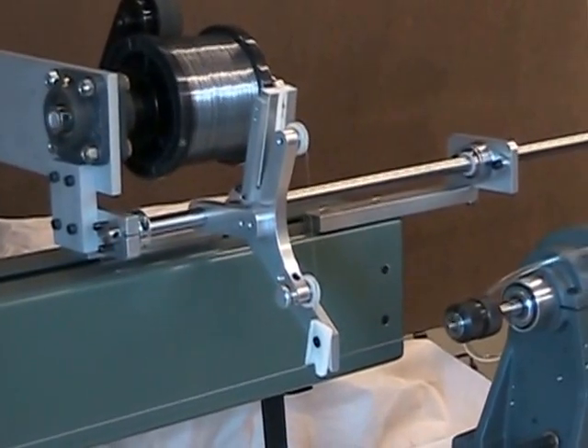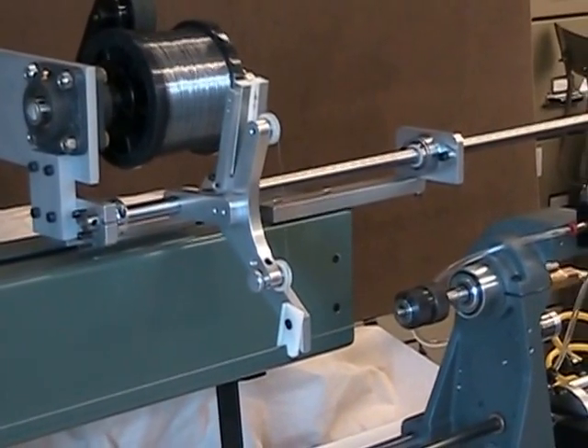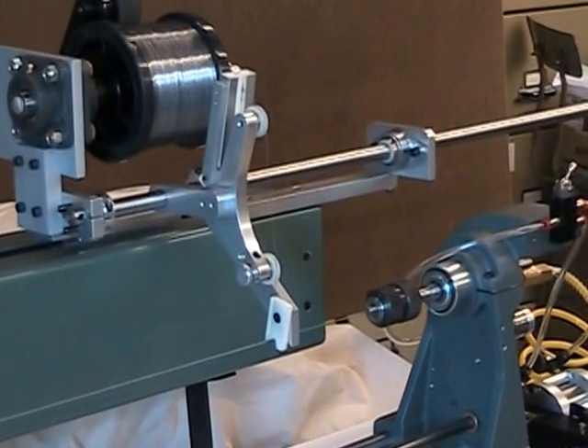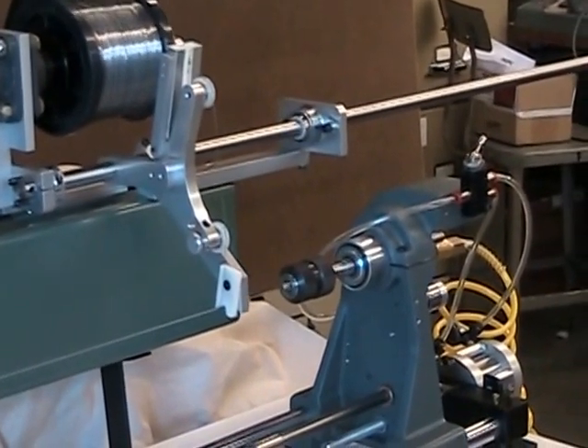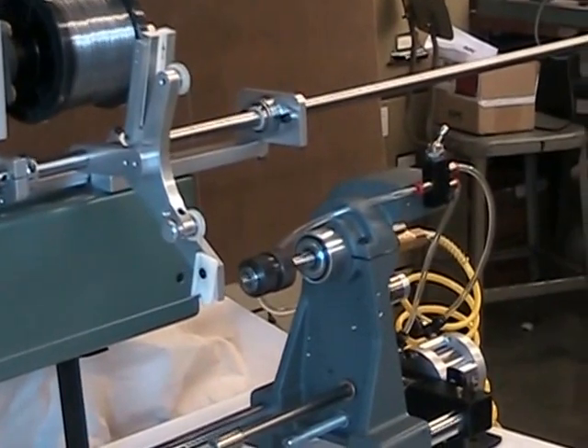The demonstration machine is configured to wind a coil as long as 24 inches. The coil length can be as long as 39 inches with an optional extended traverse housing.